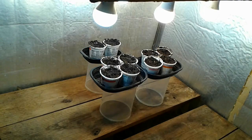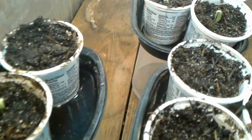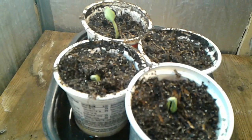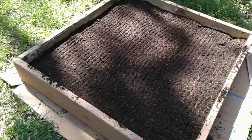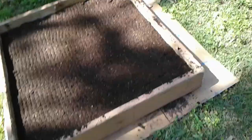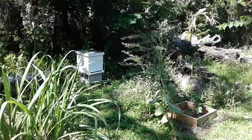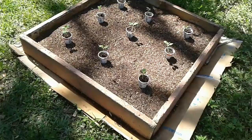Ok, here we are five days later, and so far it looks like I've got five of the squash seeds that are starting to come out of the ground. As you can see, I'm watering them from the bottom — I do also spray them a little bit with my sprayer. I've also put together a bed that I'm going to put those acorn squash in, back here in the corner, so that's ready to go. I've got five of the acorn squash that have sprouted out of the ten seeds that I planted.